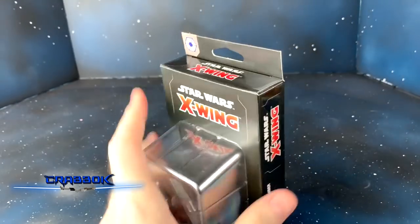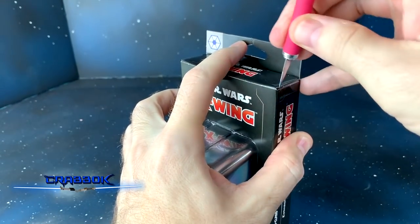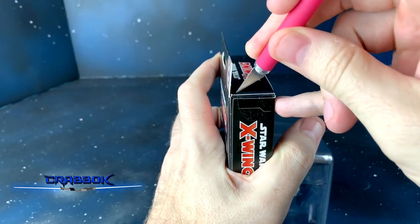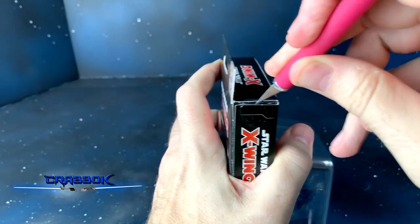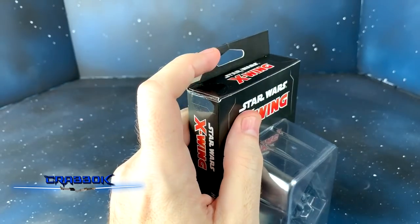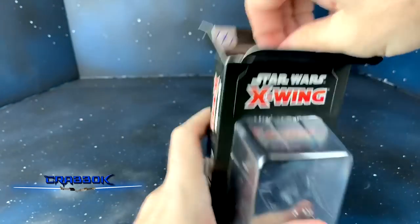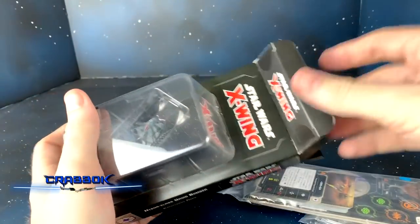We're going to pop this thing open. I also want to remind you guys about the giveaway — giving away a $25 Amazon gift card. All you have to do to enter is to be a subscriber and leave a comment on this or one of my videos, and you can get an expansion of your choice or put that towards something else.